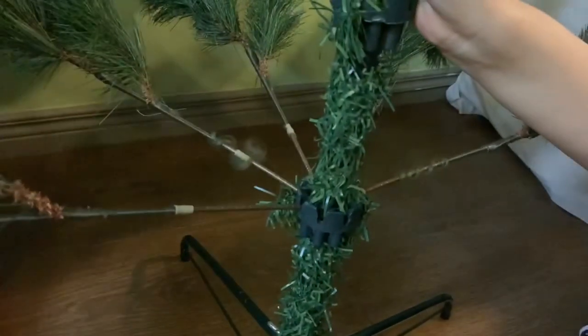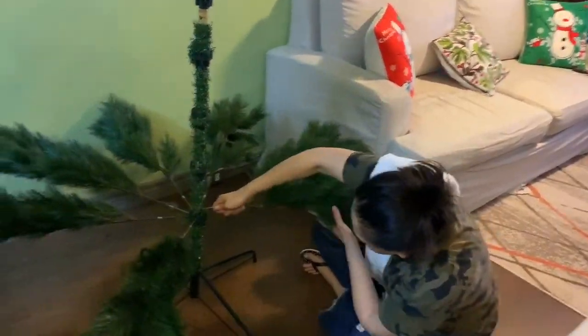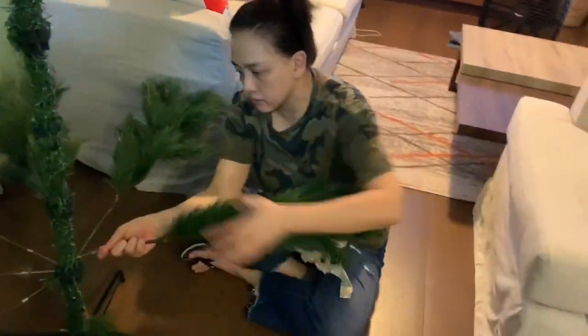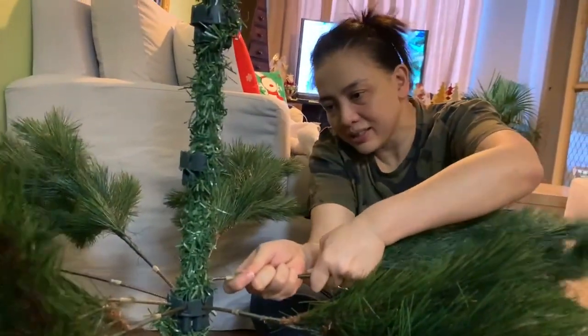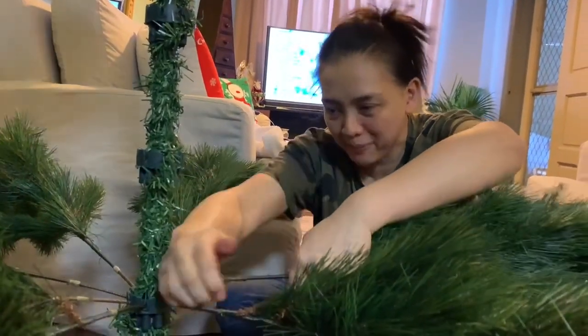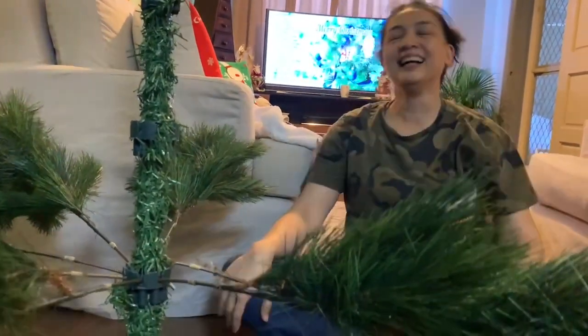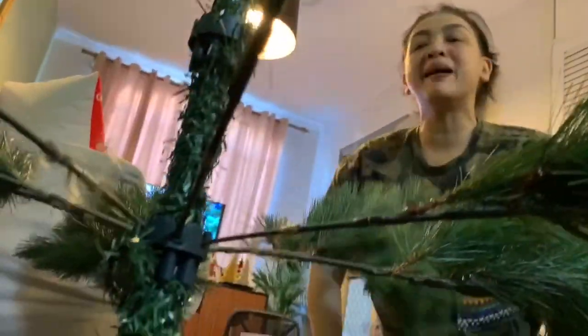Tingnan natin si Thor kung saan. Ganun lang kadali! Did you see it? May ano yata kung Christmas tree na to — ayaw pumasok sa amin. Kira! Pwede sa next letter na lang ako. Ayun! May technique naman pala, sis!